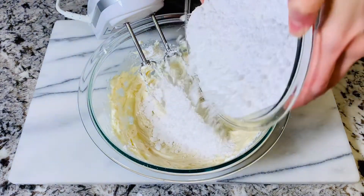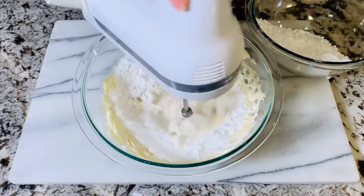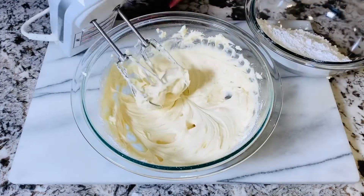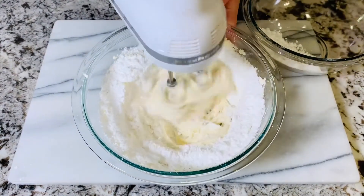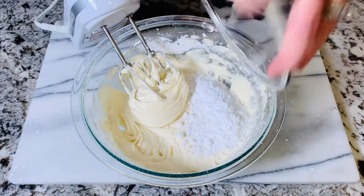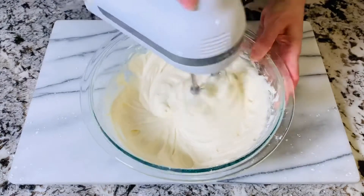Just keep adding the powdered sugar a little bit at a time until it's all mixed in. This frosting recipe comes out amazingly perfect every single time, and you can use it for other things too — like cupcakes, muffins, cookies, or even cinnamon rolls. This frosting is amazing on cinnamon rolls, just thought I would mention that.